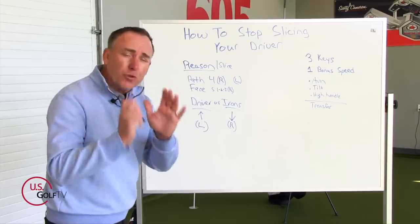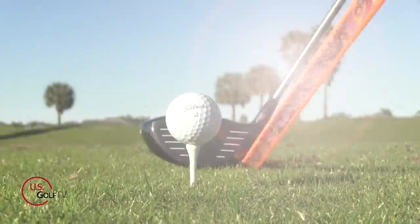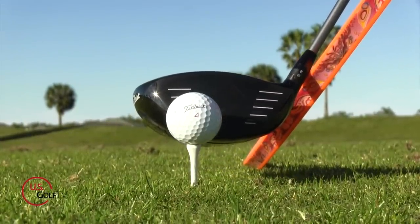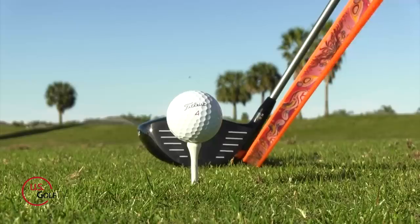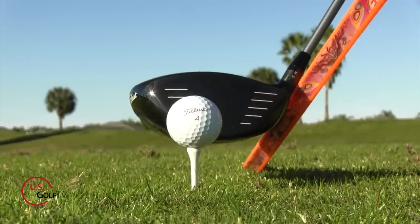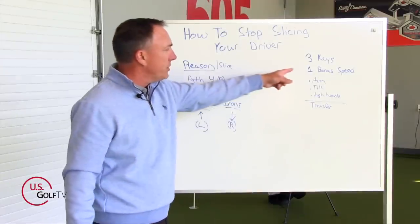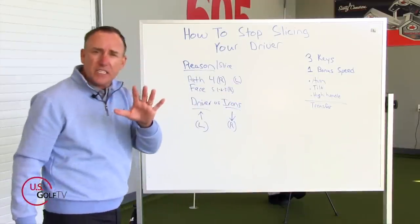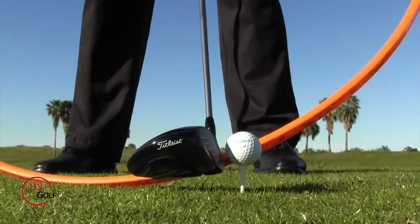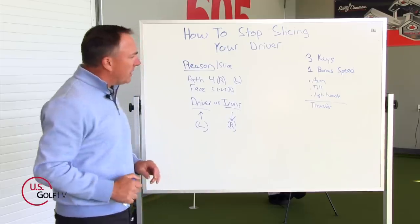So here's what you need to know: in order to draw the golf ball with the driver, you've got to be swinging to the right. But they also want you hitting up on it, and hitting up causes the club to go to the left. So you've got two things fighting each other — trying to swing right but hitting up also causes the club to go left. These three keys are going to help you navigate that — allowing you to still swing up to maximize distance while also helping you swing to the right.